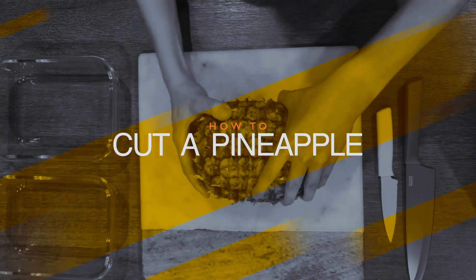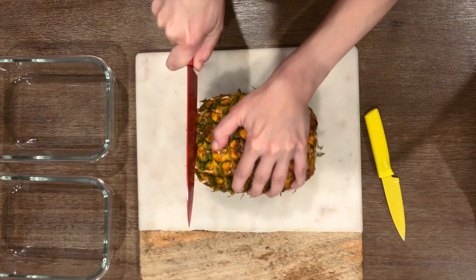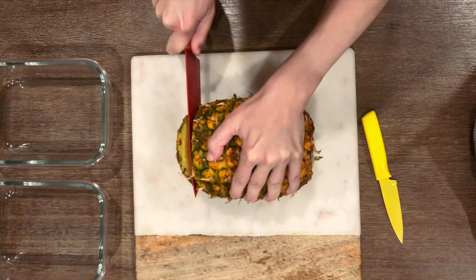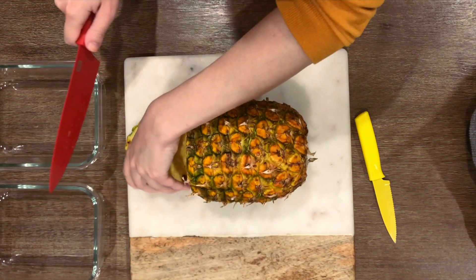Flip the pineapple on its side. I recommend using a chef's knife or a similar large knife for this part. You can get as close to the fruit skin as possible — let's save as much of the fruit as we can.